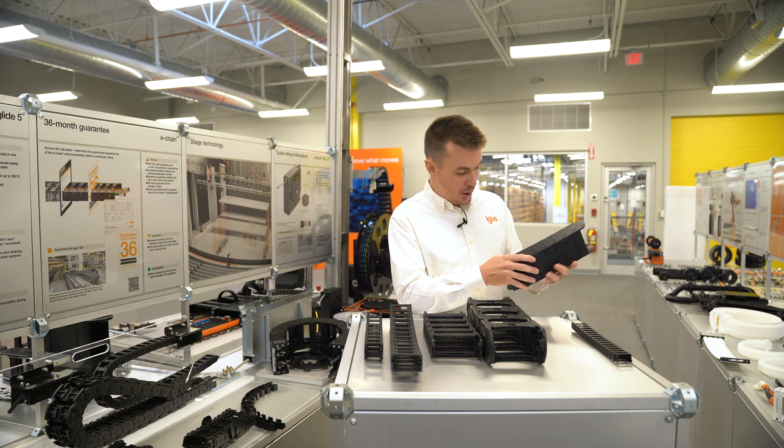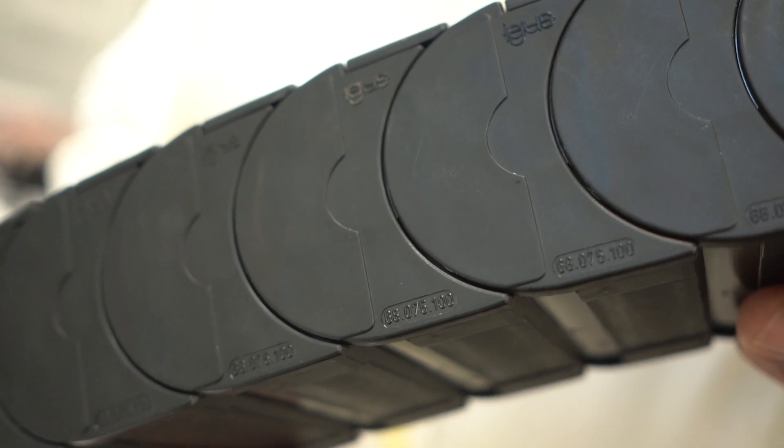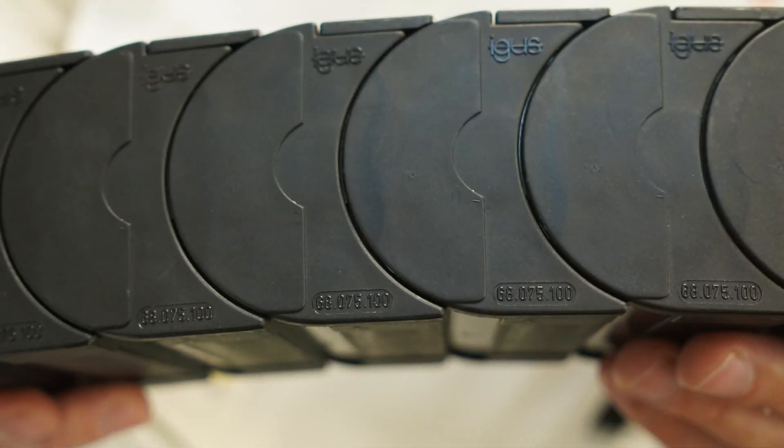Another example: we have 68.075.100. So we have a series name of 68, 075 stands for a 75 millimeter width, and the 100 stands for a 100 millimeter bending radius. Again, that part number can be read directly off of the part and used for ordering.